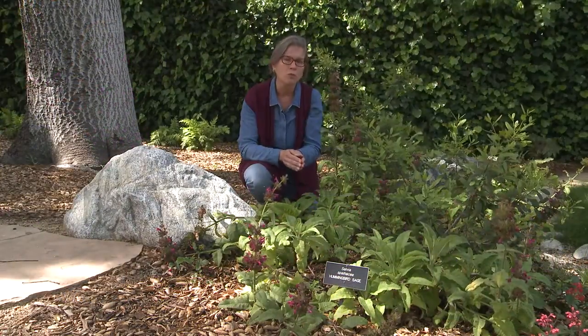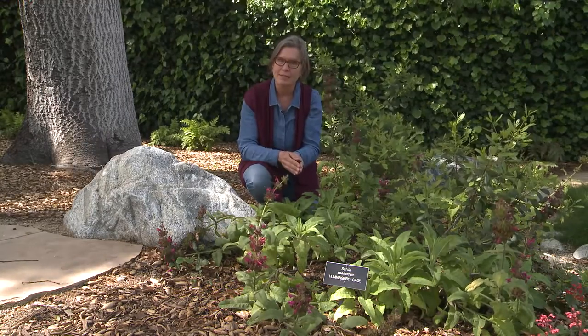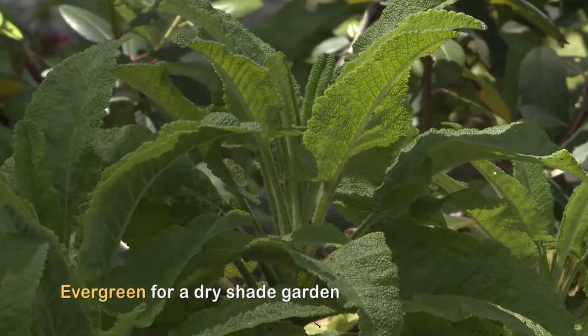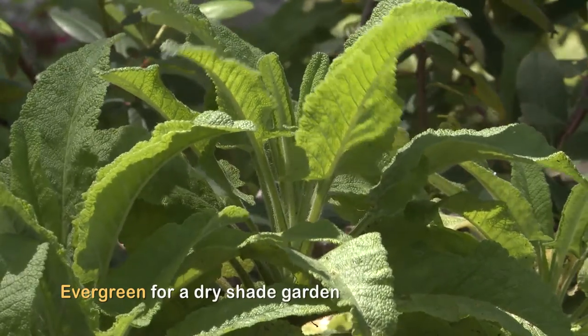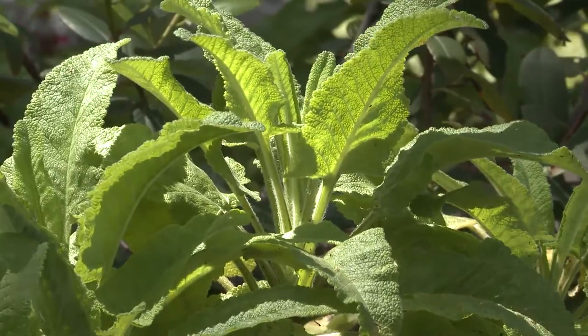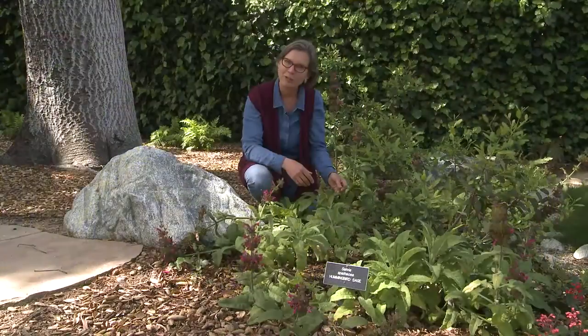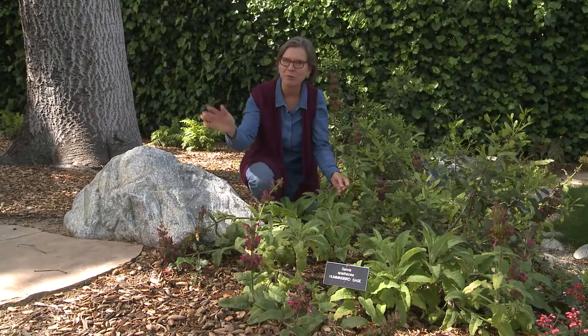When you water, always water deeply because that's what the plants need. It's a beautiful shaped leaf for accents in the garden. It's evergreen, and if you'd like to use this for tea, you'll have a pineapple-tasting tea. If your dogs run through it, they bring the pineapple smell right into the house.